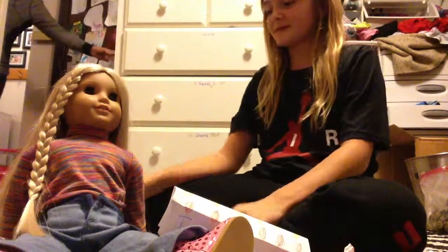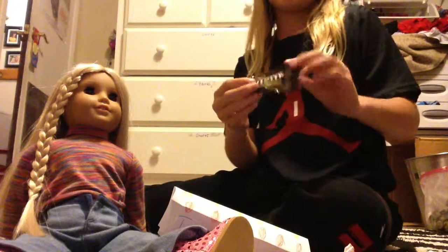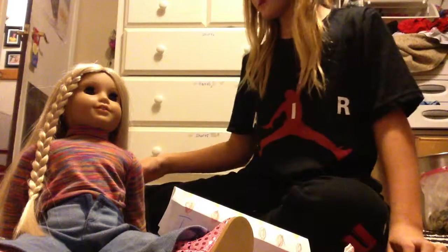I'm going to be doing some American Girl crafts. Here is some M&Ms that I made — I can do a tutorial on this if you want. Here's some bubble gum, I can do a tutorial on it as well.